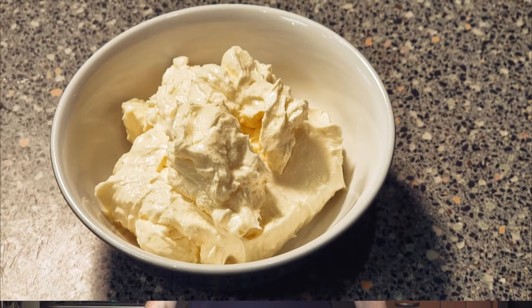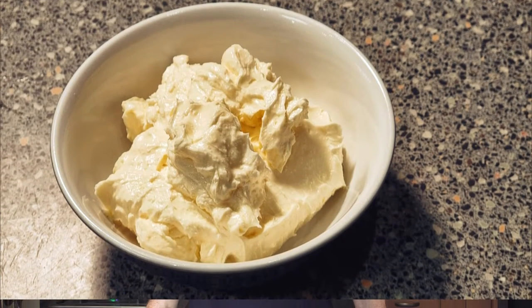Hi folks and welcome back to the channel. Today this is part two of making cream, and this is the sweetened version. Don't forget your recipe is in the description below the video. And don't forget while you're down there, if you like, please subscribe and please share. Anyway, we'll get right on with the video.